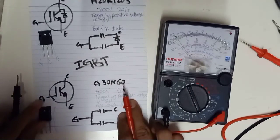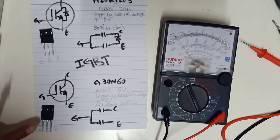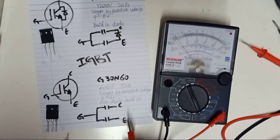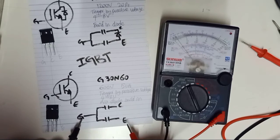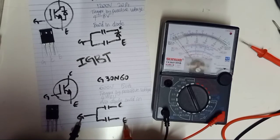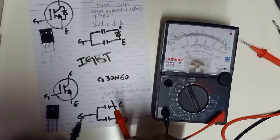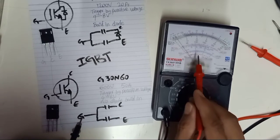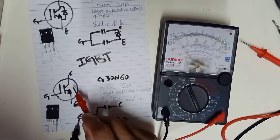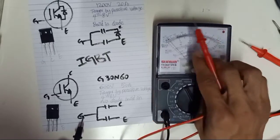For the next one — the G30N60 without built-in diode — you cannot read anything because there is no diode here. Always discharge before testing. There is no diode built in for this IGBT. IGBT acts like a capacitor, so they only have capacitor readings. Analog multimeter cannot read capacitance, since capacitor readings are very small — around 1.0-something nanofarad — which analog multimeters cannot measure. So without a built-in diode, gate to emitter, gate to collector, emitter to collector, and collector to emitter should all be open — the needle should not move at all.